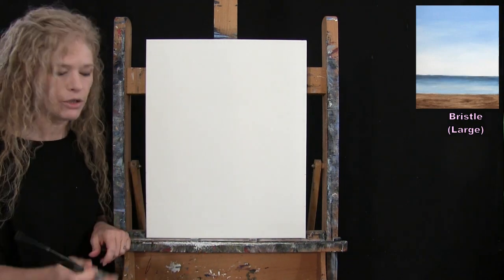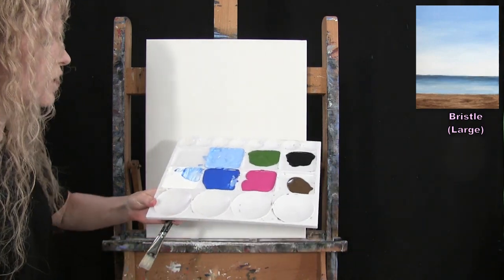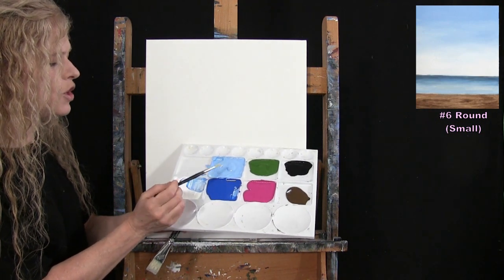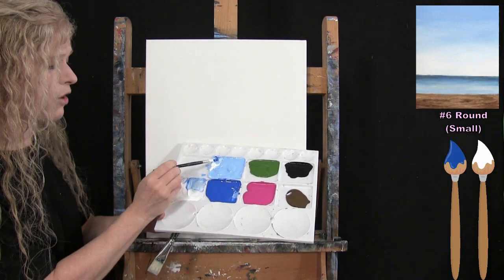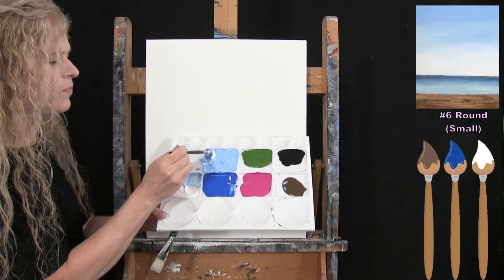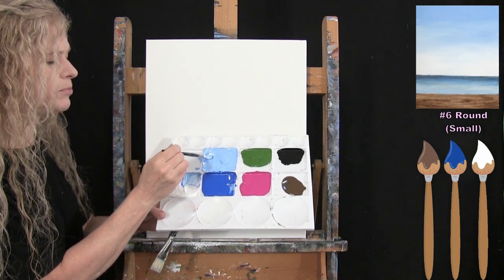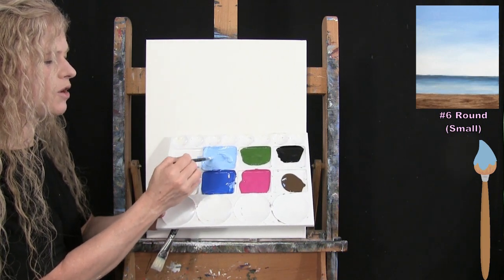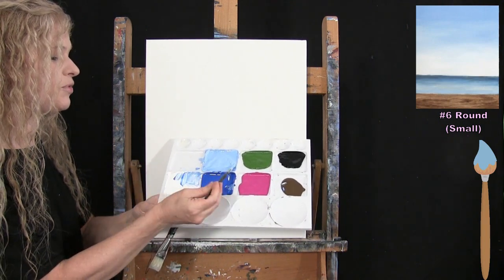I'm pre-mixing a sky blue: a good amount of white, a little bit of blue — because the blue is really powerful — and a tiny bit of brown, which helps desaturate it so it's not too vibrant. I want a nice soft, robin's-egg type of blue to give the essence of a nice sky without stealing the focal point from the flowers.